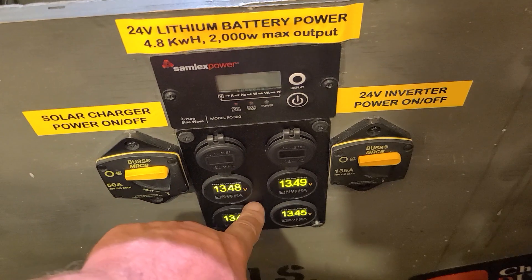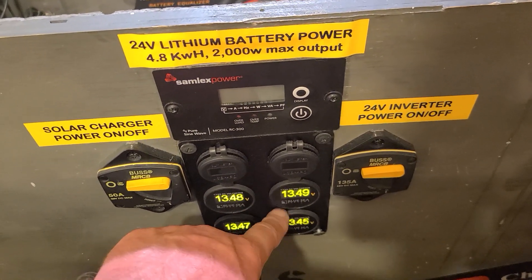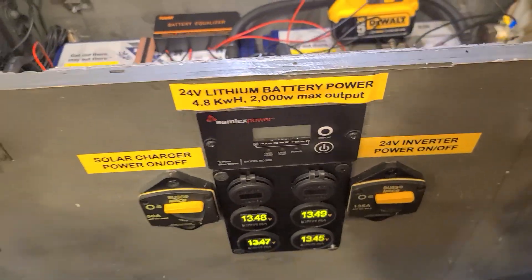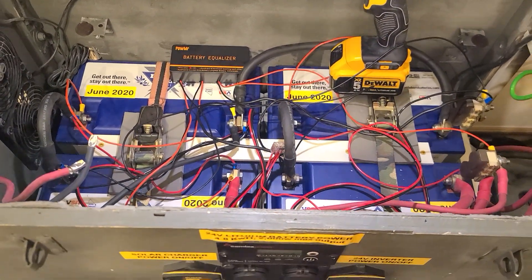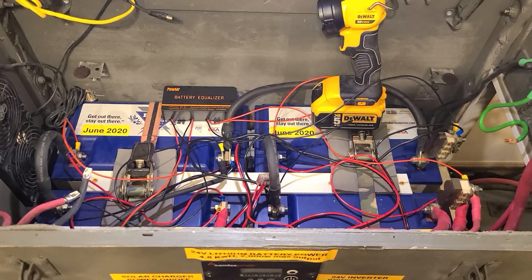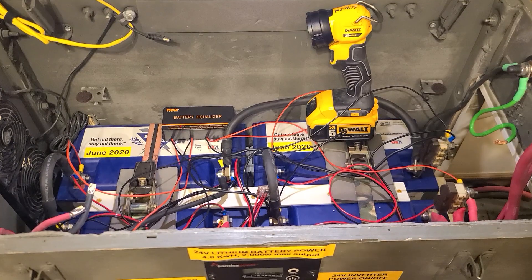I'm so glad I put four of these Blue Sea Systems voltmeters in here so I can see what each battery is doing. There you have it — hope you have a good Friday and weekend, and we'll see you next time.